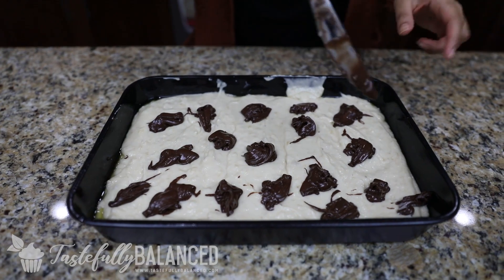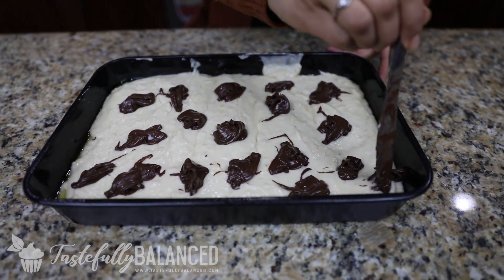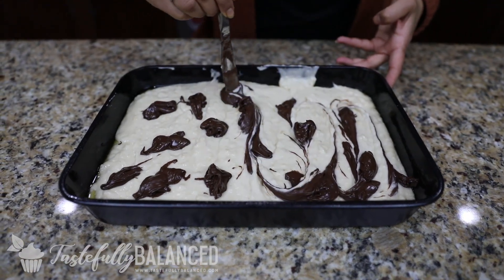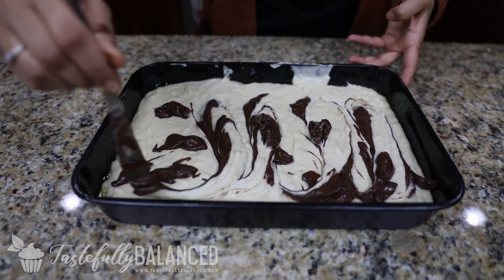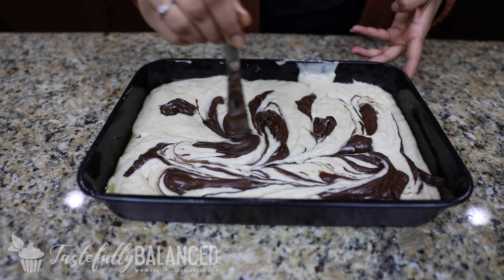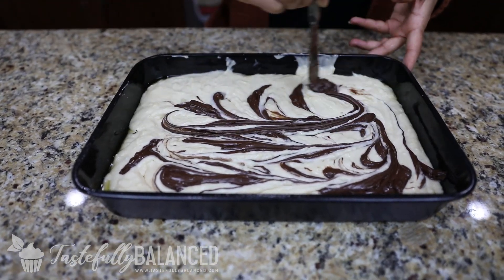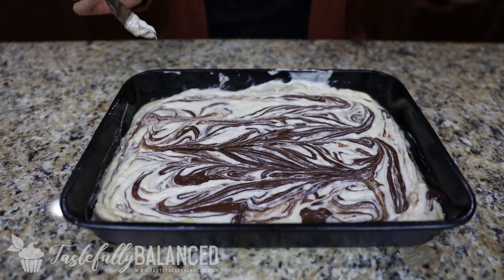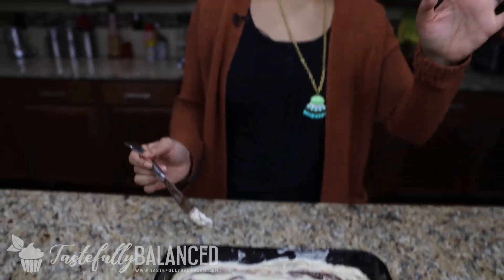So I've got little clumps of Nutella. What I'm going to do is take my butter knife and create swirls so that you've got Nutella swirls going all through the cake. That looks perfect. Now pop this in the oven for about 20 minutes. When the 20 minutes is up, insert a toothpick in the middle — if it comes out clean, you know it's done. Then I'll show you guys how to make that delicious frosting.